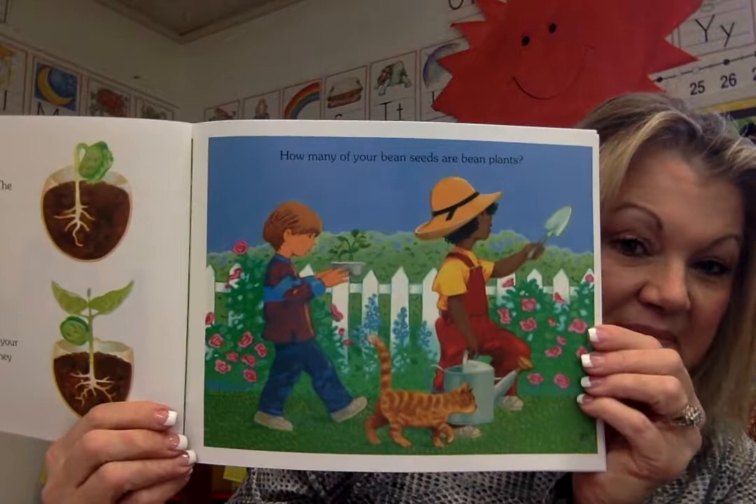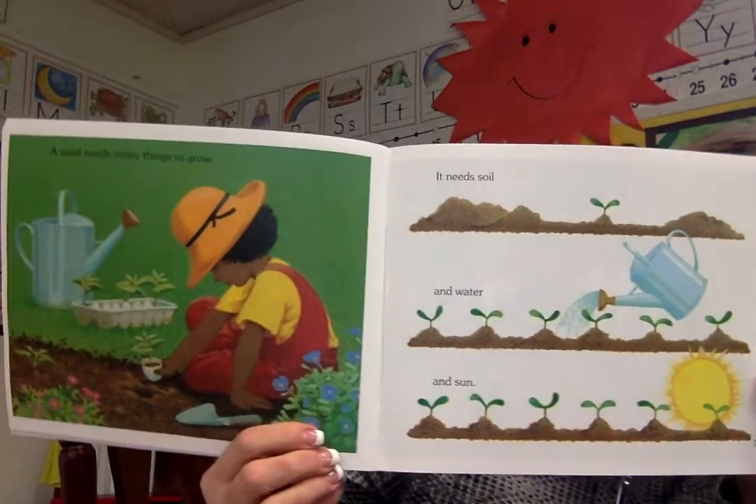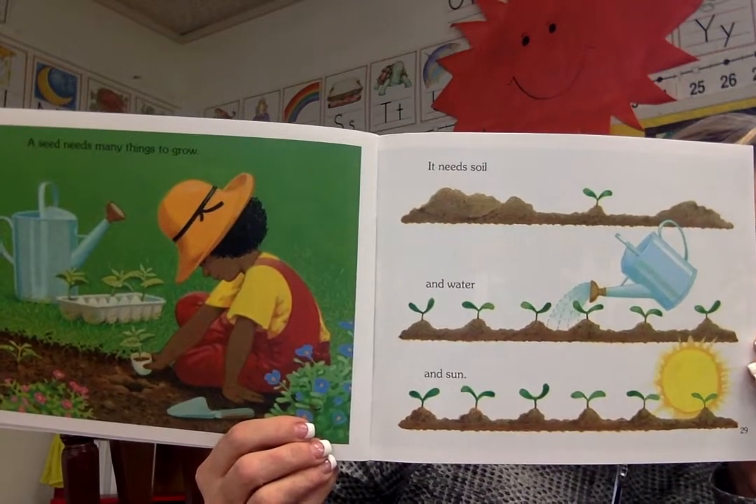How many of your bean seeds are bean plants? A seed needs many things to grow. It needs soil and water and sun. If a seed has all these things it will grow into a plant — it will grow into the same kind of plant that it came from: an apple tree, or a daisy, or carrots, or corn. It will grow into clover, or it will grow into a bean plant like the ones you planted.